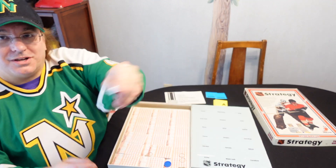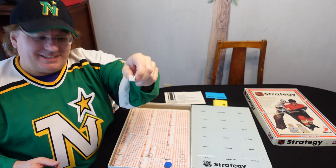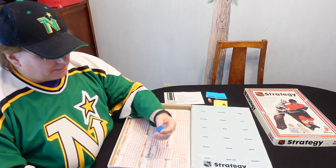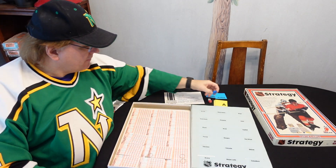It comes with some dice. One thing I noticed — check out this die right here. It's missing a dot. Number two is missing a dot. That's kind of neat. So I have a deformed die. It comes with a couple of dice. I'm taking it this blue thing right here is the puck. Okay, so I guess that's the puck.